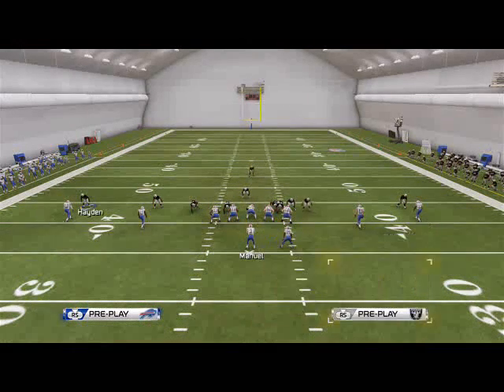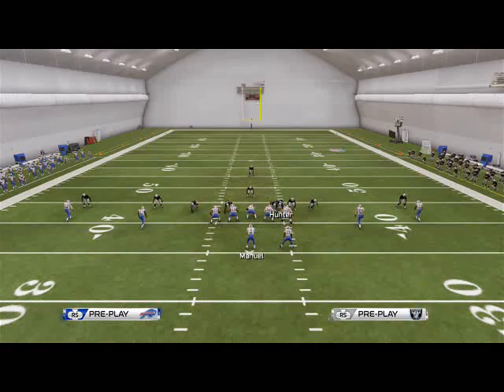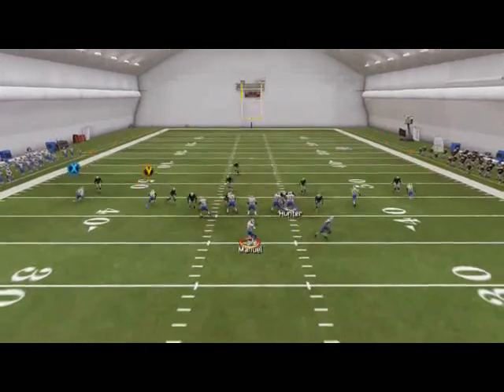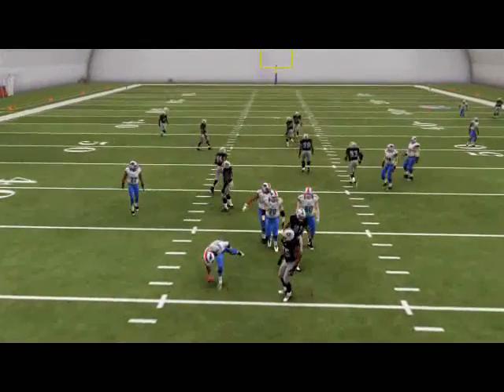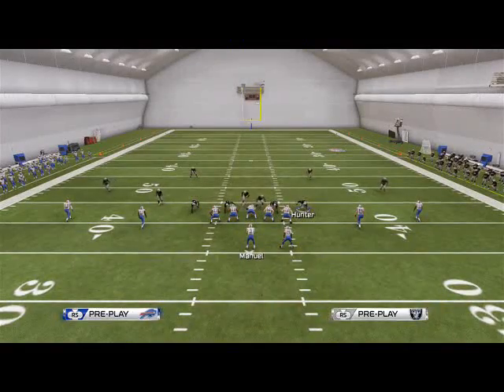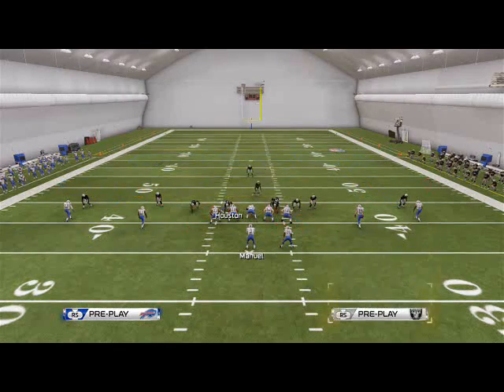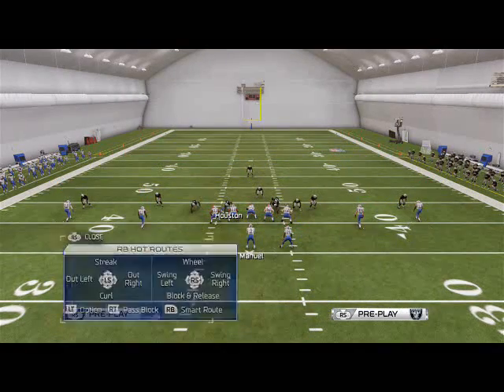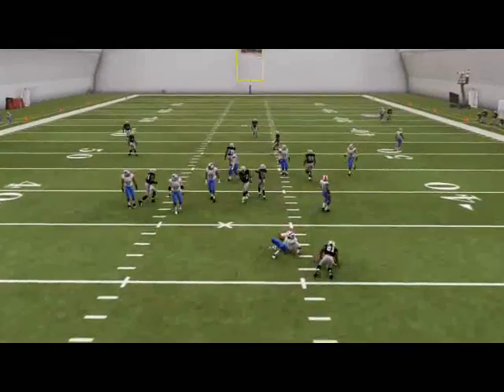One thing you can also do from this, which is actually kind of cool — the nickel 335 play allows you to man align, so you don't have to base a line. Man aligning is one of the most effective ways to play defense in this game. It sets you up for success. You don't have to show a baseline — all you have to do is show blitz. But I like to baseline just to keep it consistent.